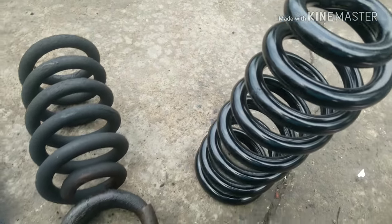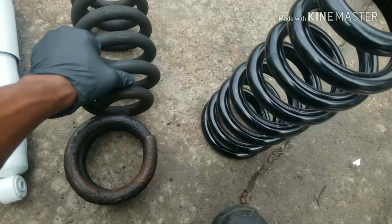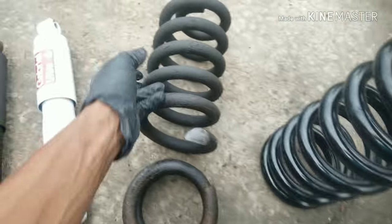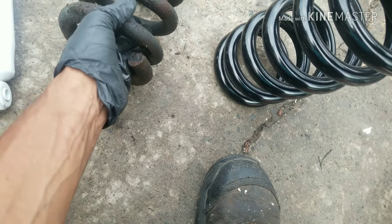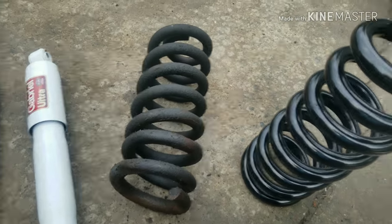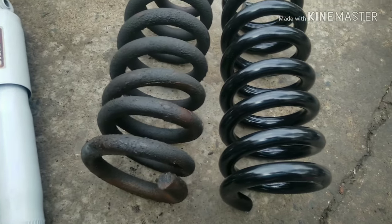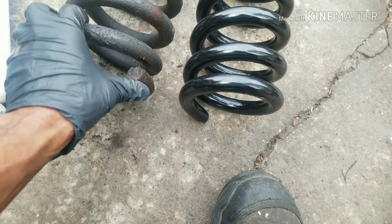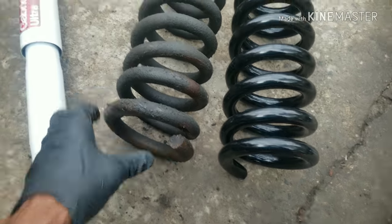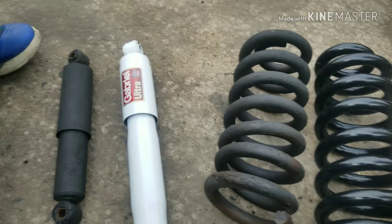We're back on our project — the new parts just came in off the delivery truck. Here's the broken spring. A standard good practice when doing springs is to make sure the replacement is close to the same size, same length, and same diameter. You don't want to go with a smaller spring — if the original big spring broke, a smaller one will definitely break too.